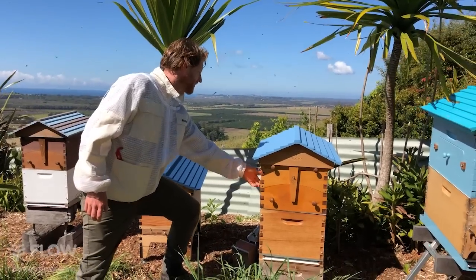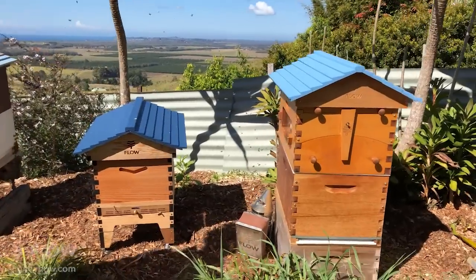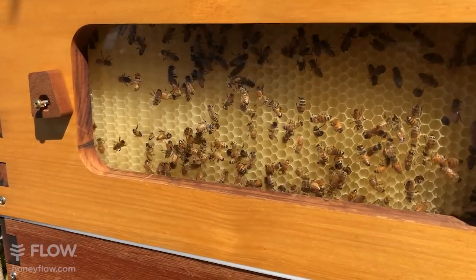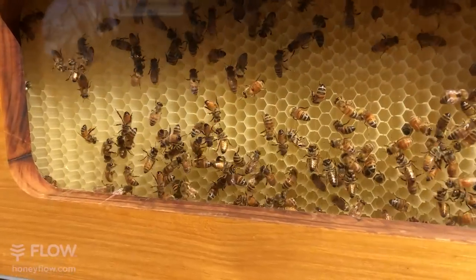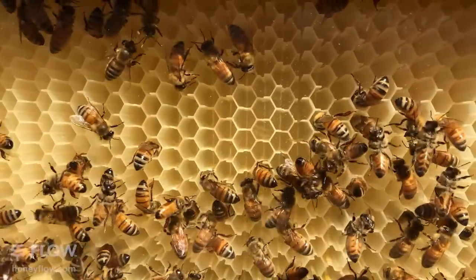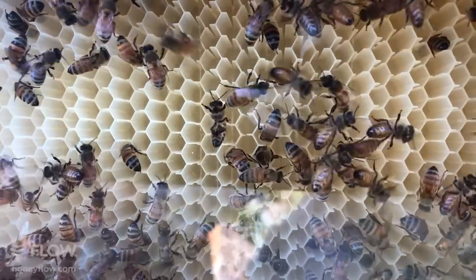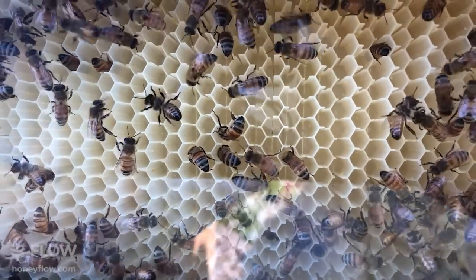If you take a look at this hive, you can see in the windows there's a little bit of activity but they're not full yet. What we're going to do is take off the super and make sure the brood is okay underneath. If you have a close look, you can see they're just starting to wax up the flow frame parts. This super hasn't been on very long and it's good to see they're starting to complete the cells — soon hopefully they'll be putting nectar in them.